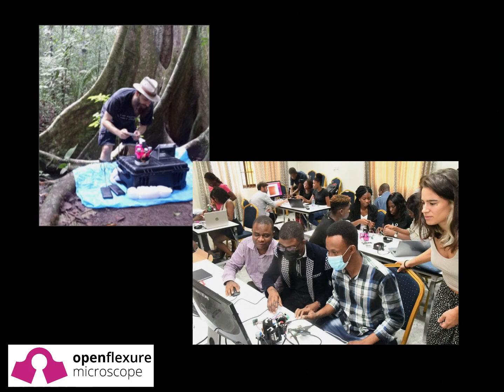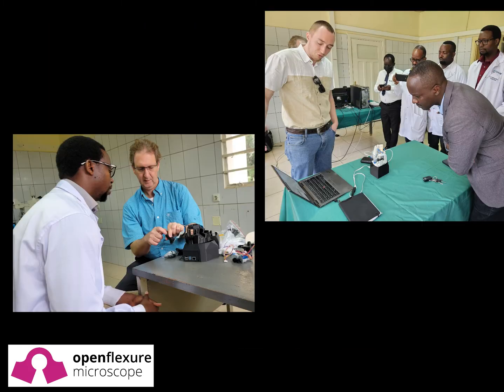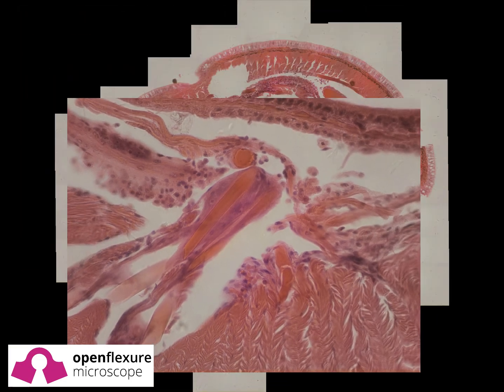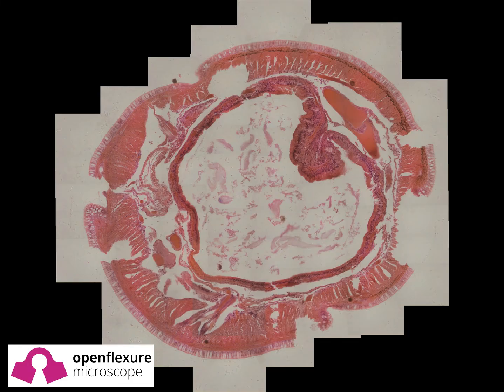Carefully chosen parts ensure that the OpenFlexure microscope is sufficiently low-cost for fieldwork and workshops, while being high-quality enough for use in hospitals and research labs. With seamless processing from the first capture to the final stitched image, OpenFlexure can transform the landscape of digital pathology.